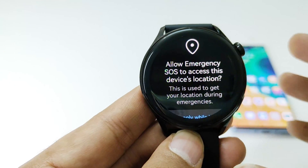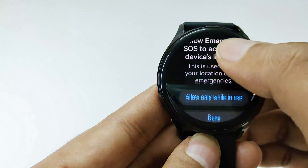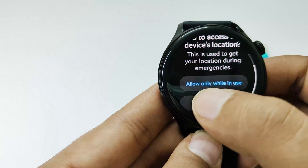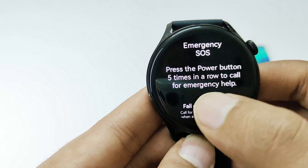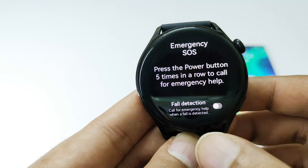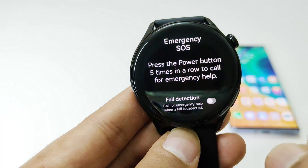The very first thing you have to do is give the emergency SOS permission to access the device location. So just tap on 'allow only while in use.' After that it will show you the message that you can press the power button five times in a row to call for emergency help.